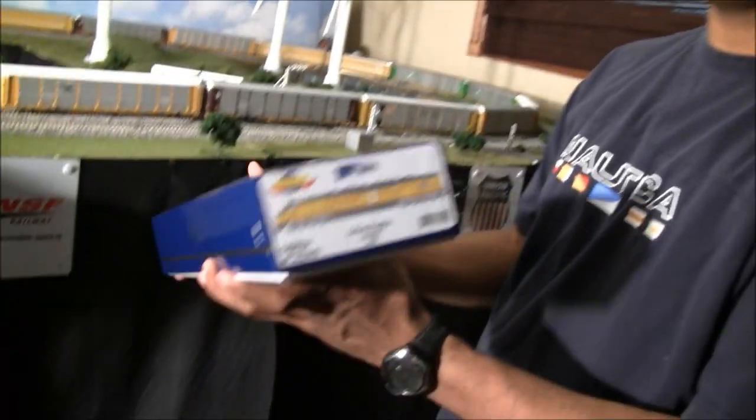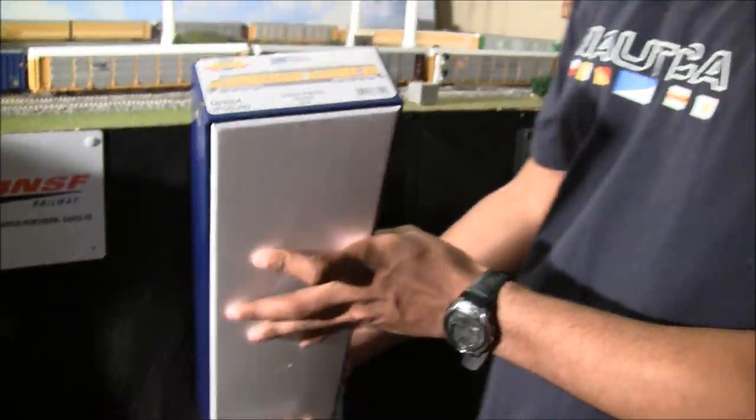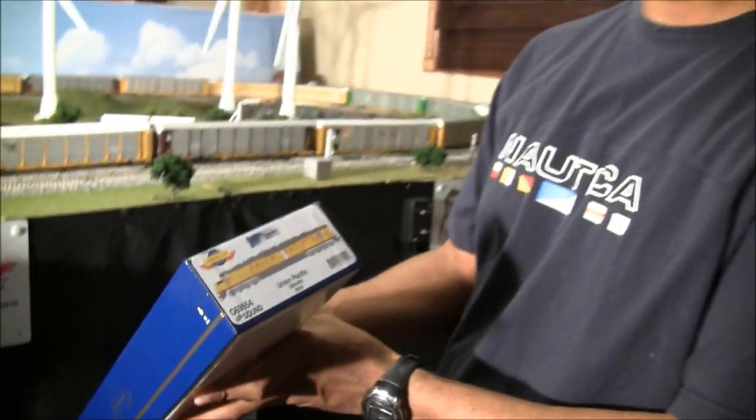Hey guys, welcome back — we've got some exciting breaking news here today: the Athearn DDA40X is here! I've had a chance to look at it and now we're going to go ahead and nosedive into a review. This locomotive comes in the classic Athearn Genesis blue box, which is a little longer because, well, that's how long the DDA40X is. This one is number 6939 — I wanted 6936 but Athearn hasn't released it yet, so I got the closest I could.